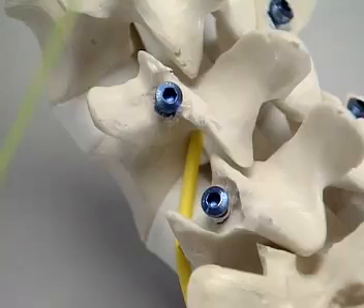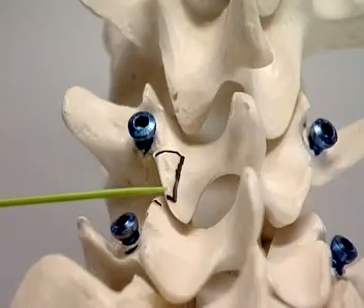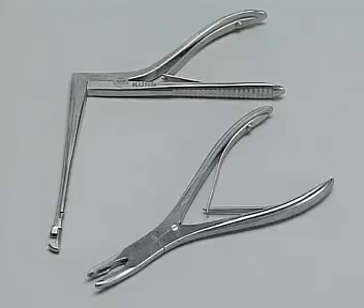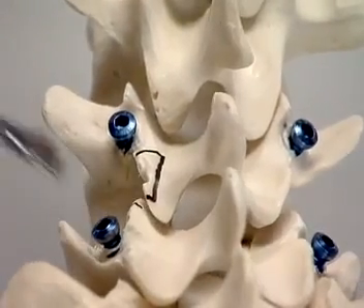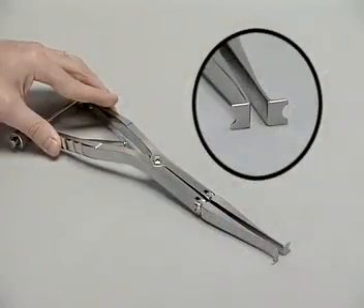Care must be taken not to damage the exiting L4 nerve. This is the position of the window for the transforaminal approach. In this exercise, a laminectomy punch is used to prepare the bone and a rongeur to remove the disc. For distraction, a screw distractor is used.